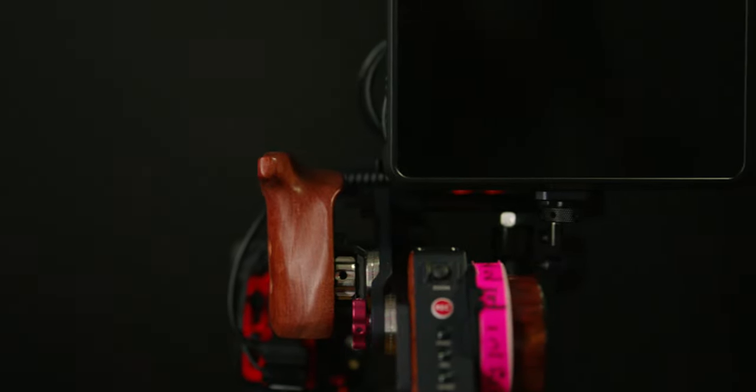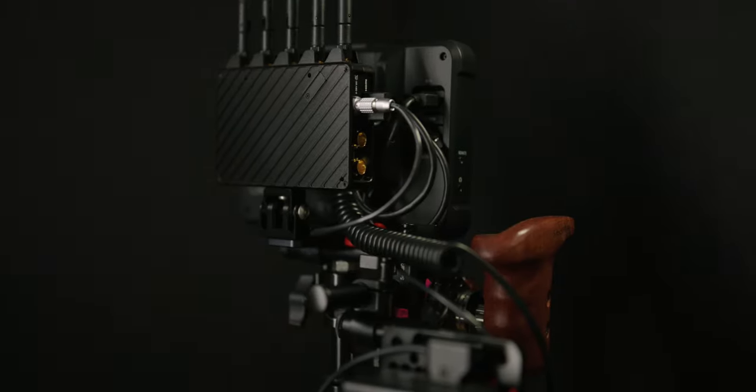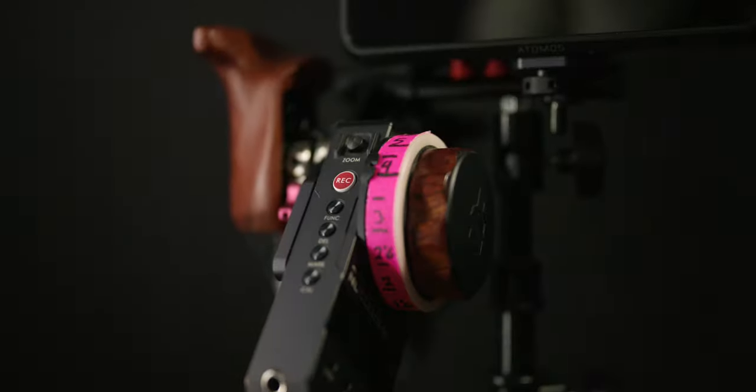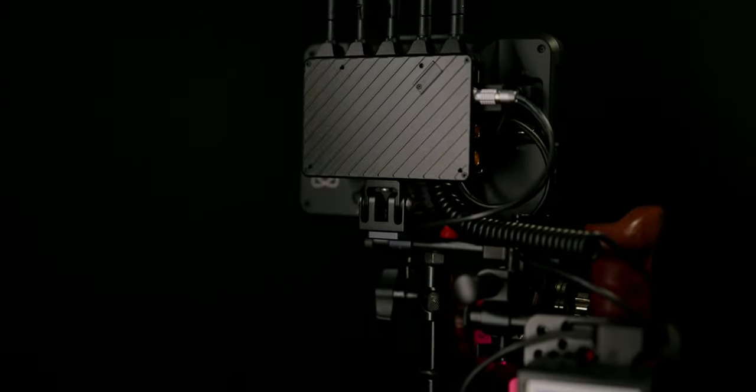For those sharp-eyed viewers wondering why I didn't tuck the battery behind the Teradek, I just prefer the battery off to the side, since it places the center of gravity directly on the handle. But keep in mind, this is a modular design, so you can customize it any way you want.